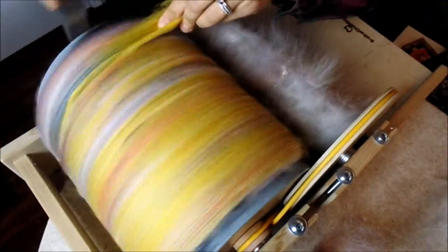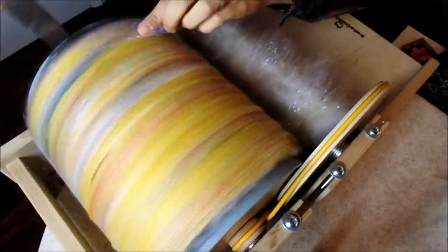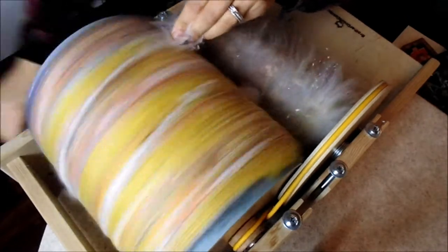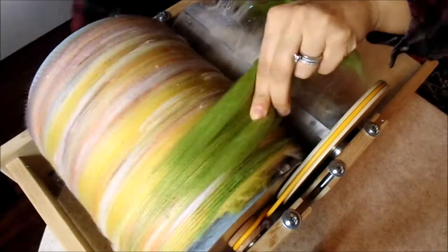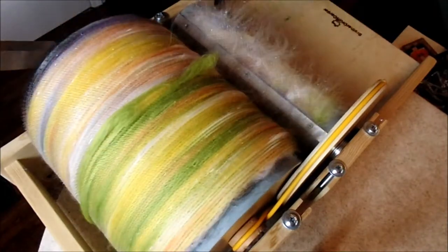We're almost done loading the yellow on and it's going to be time for one of the last two pinches of angelina. A little bit of angora — and if you notice, we put more angora on in the beginning by the blue, the purple, and the red than we did later on on the drum carder.